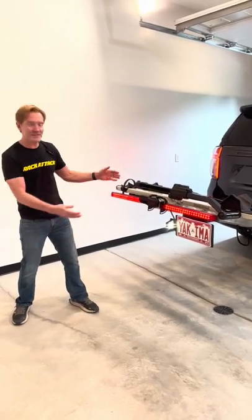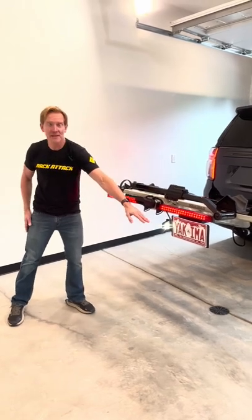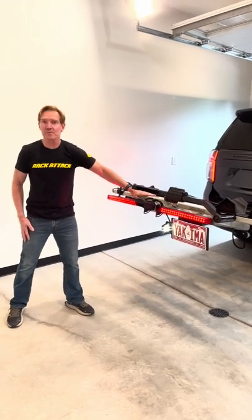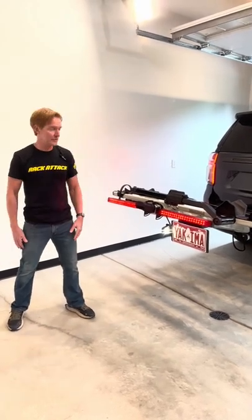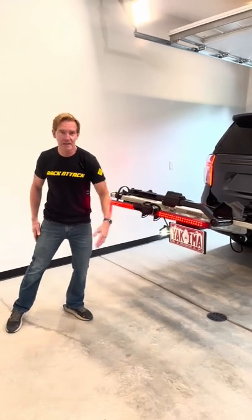Hey, I'm Paul with Rack Attack, and this is the Yakima Safety Mate Taillight and License Plate Kit. This kit is an accessory for the Yakima Stage 2 Platform Bicycle Hitch Rack. It will provide excellent visibility when you have the rack that sticks out from the back of the vehicle and obstructs your license plate — you can relocate it here and have great visibility.